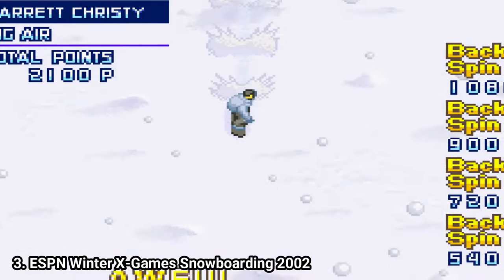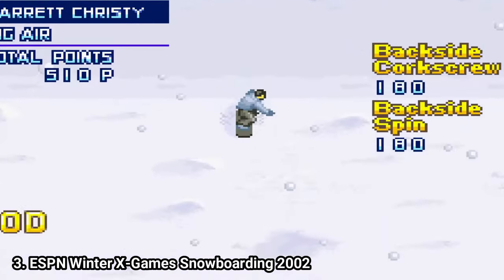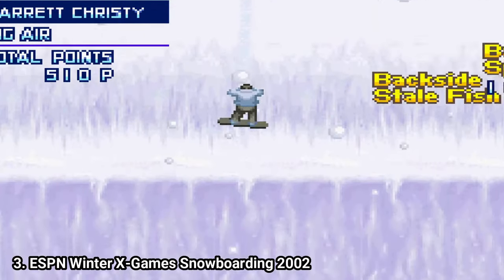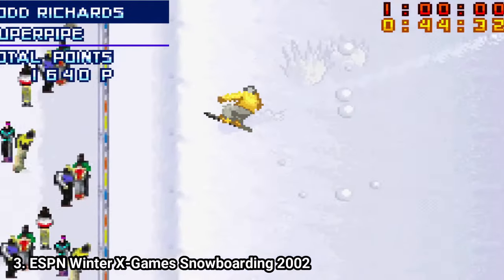It feels really great to pull off tricks and participate in the 3 events the game has. And also, the gameplay isn't only well executed, but it's also unique. Even if the game isn't that content rich, I still recommend you to try it.